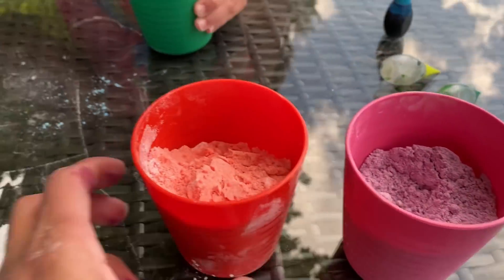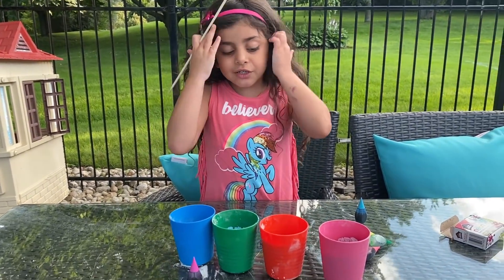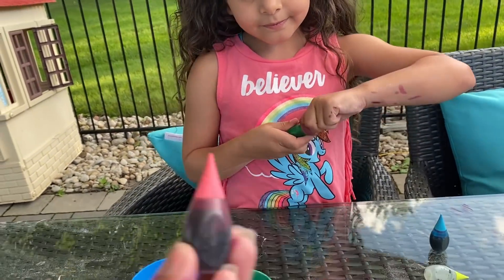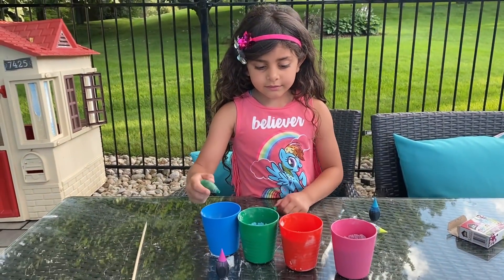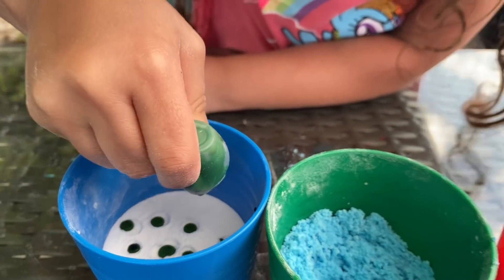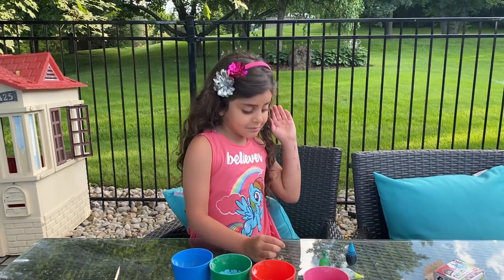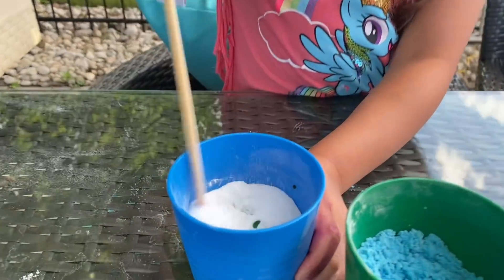And we have purple. And let's do our last cup. What color are you choosing, Sally? I'm going to choose pink. I will just choose green. Green color? Perfect. So we're doing the rainbow colors? Yes. Okay, green color. Beautiful. Mix, mix, mix, mix.